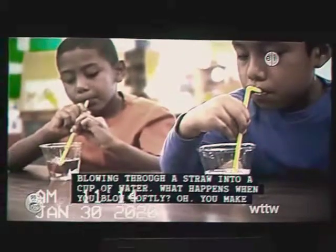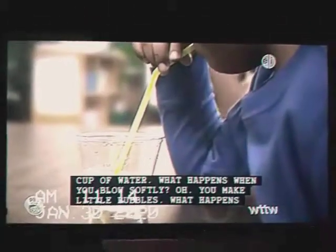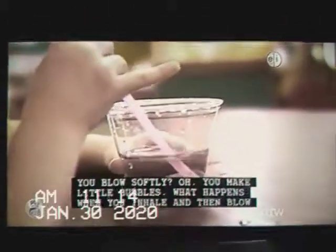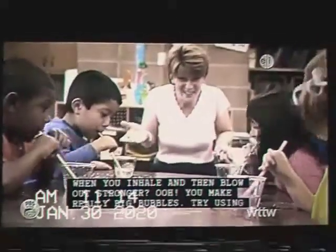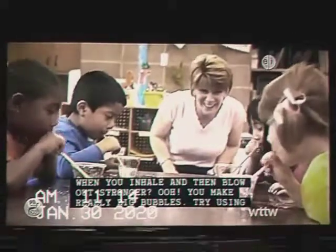Try blowing through a straw into a cup of water. What happens when you blow softly? You make little bubbles. What happens when you inhale and then blow out stronger? You make really big bubbles.